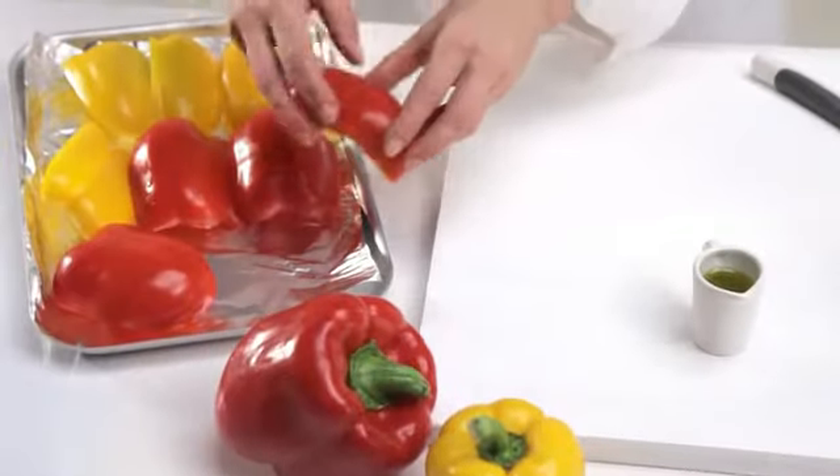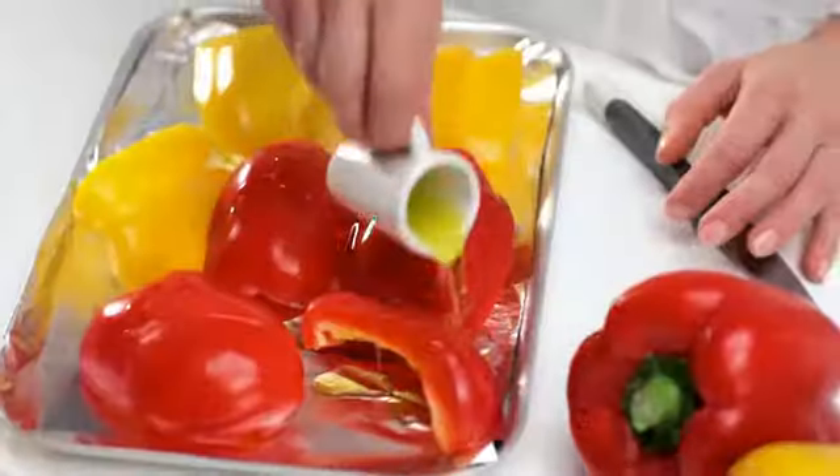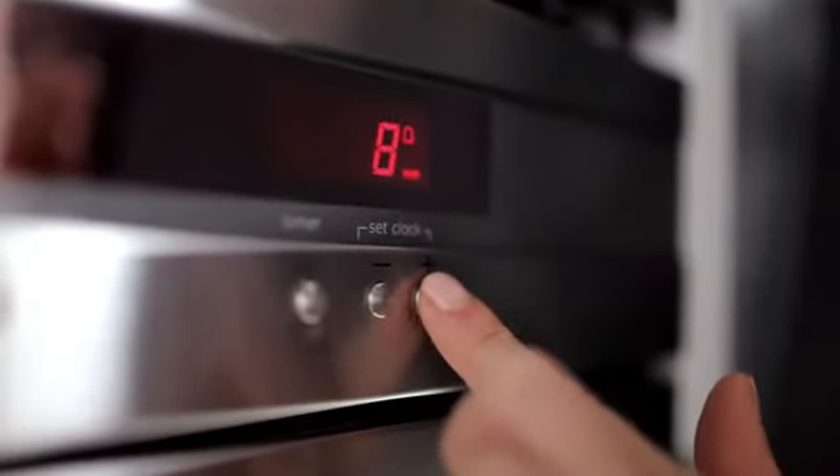Place skin side up on a foil lined tray. Spray with cooking oil or drizzle with olive oil. Place the tray under a hot grill for 10 minutes or until the skins have blistered and blackened slightly.